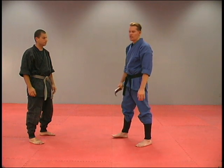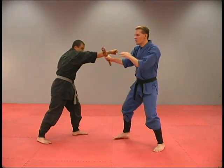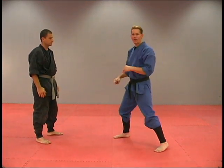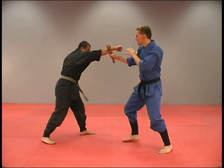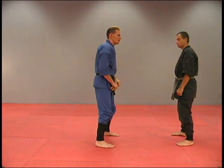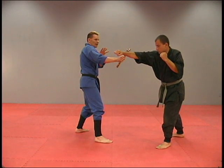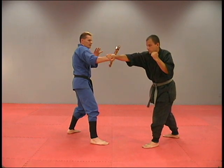We start off with defense against a punch, with the sticks closed. He throws that punch, shifting to the outside, I step back at a diagonal — just stepping out of the way and back — and I move the sticks up. He comes in and throws that punch, I step outside, I'm blocking right there. There's a punch, outside, there's that block.